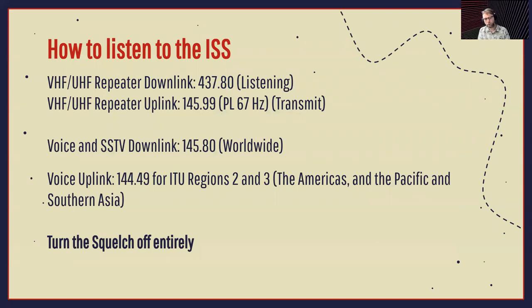So how do you listen to the International Space Station? Here are some of the frequencies: the VHF and UHF repeater downlink is at 437.80 — that's how you listen to people using the repeater. The uplink is how you would transmit, at 145.99 with a PL of 67 hertz. The voice and slow scan TV downlink is 145.80 worldwide, and the voice uplink is 144.49 for ITU regions two and three — that's the Americas and the Pacific and Southern Asia. When dealing with the ISS, turn off your squelch — you don't want squelch to get in the way of catching a signal, especially since the ISS passes over you quickly.